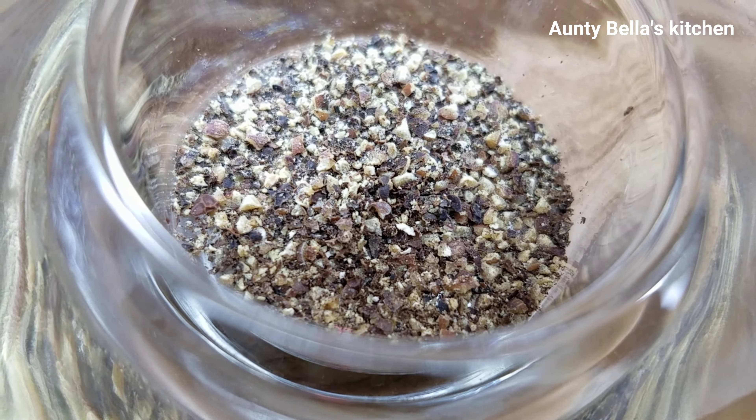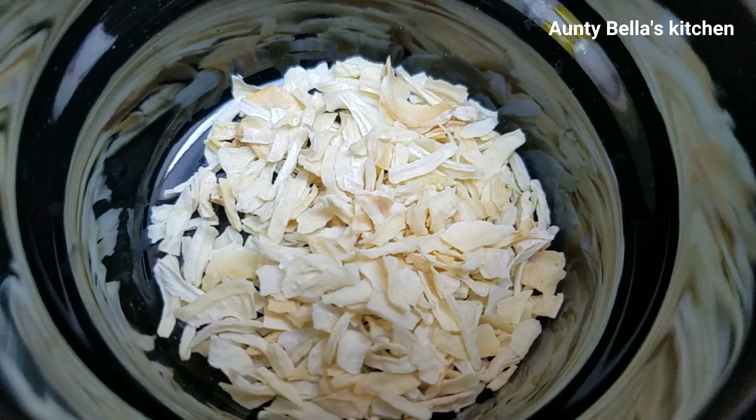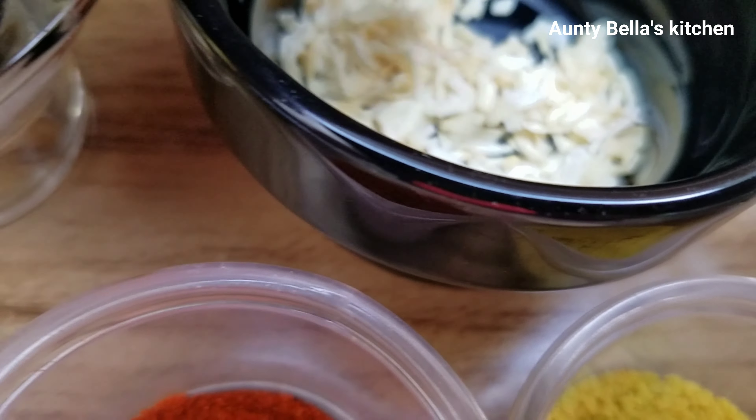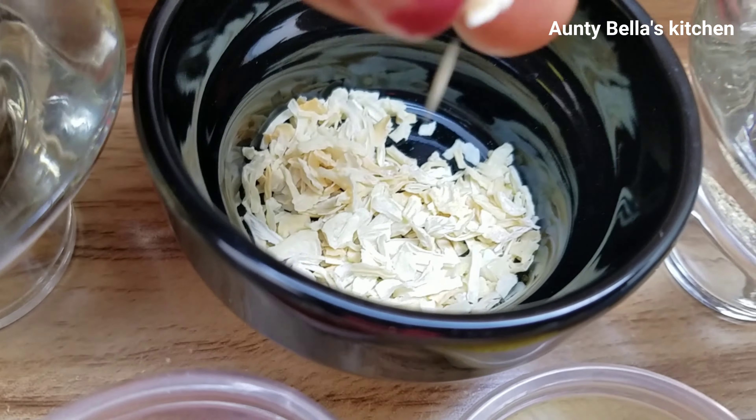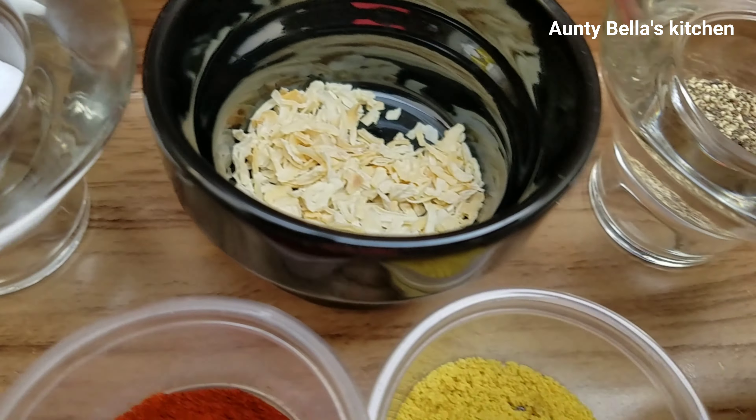Hi there, I'm Auntie Bella and welcome to my kitchen! If this is your first time stopping by, please like, share, and subscribe. In this kitchen I'll be showing you how I make my family's favorite grilled chicken.